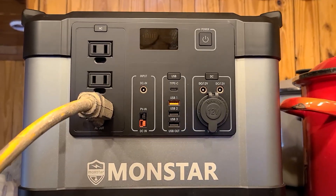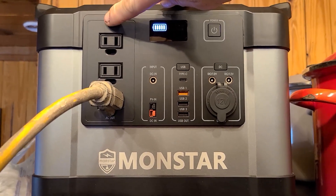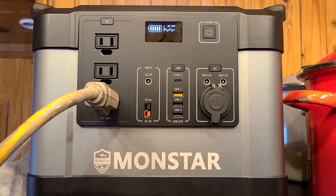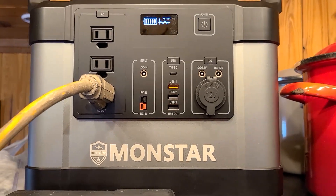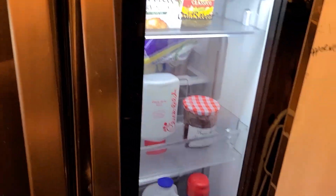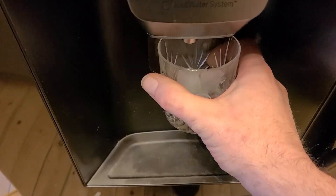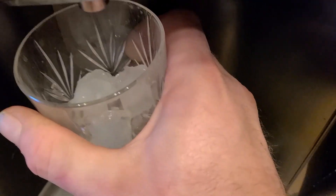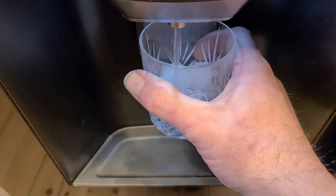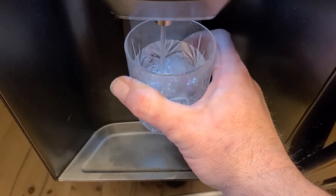I also used this to run my big double door LG refrigerator — turned on the power, turned on the pure sine wave inverter, hooked it up with an extension cord. You can see my refrigerator does indeed have power, and you can also use the ice maker and get water. They claim on the website that it'll last 12 hours, and I set up a time-lapse camera. I'm sorry that footage got corrupted, but I would say it definitely went overnight — about 13 to 14 hours, definitely over 12. So that's a total win.